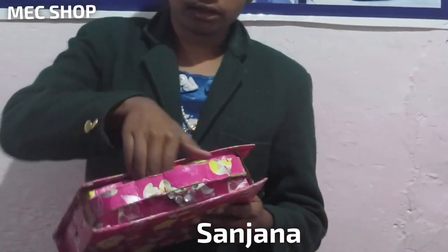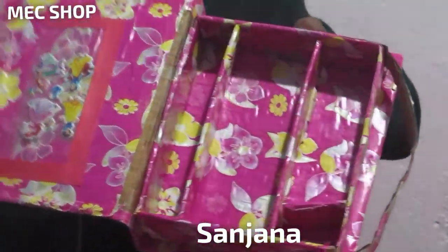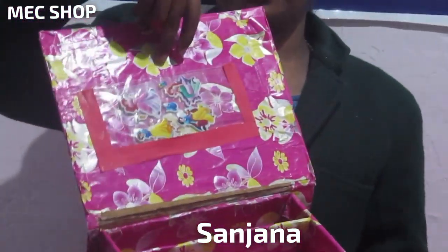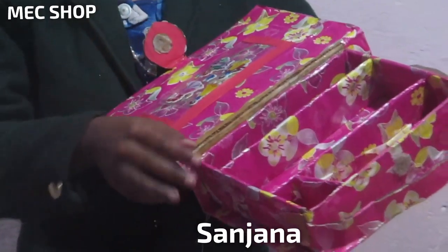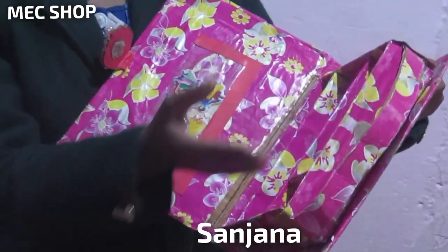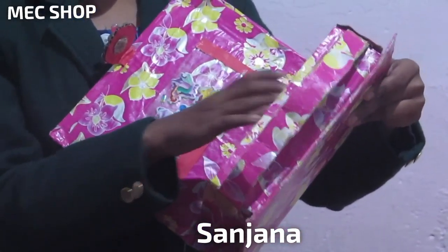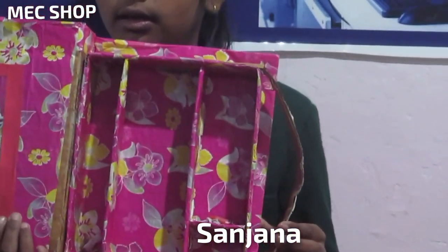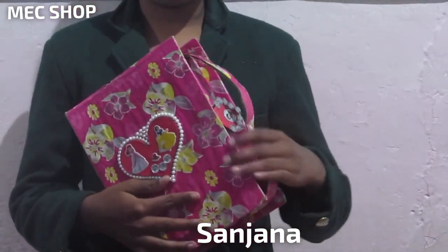And inside, there are so many pencils. As you can see, I have put a pocket here. You can put any stuff in here. And inside also, we have made three corners for scale, pencil, and colored eraser. So as you can see, you can make any stuff like this. And everyone needs a compass box.